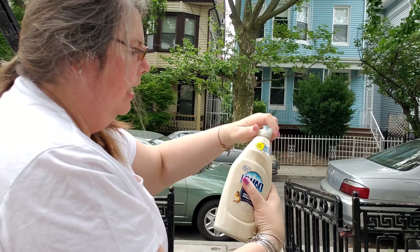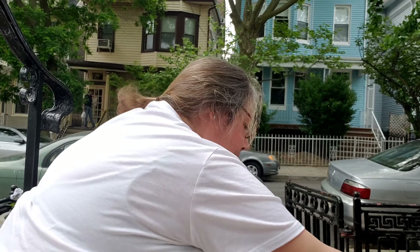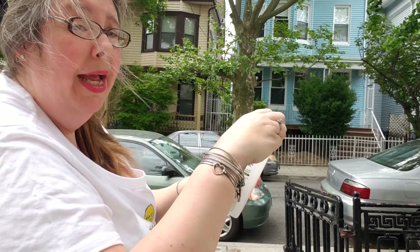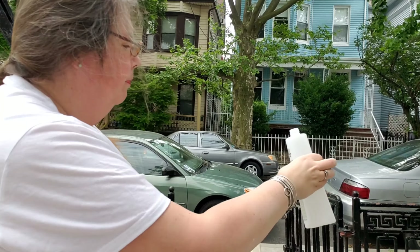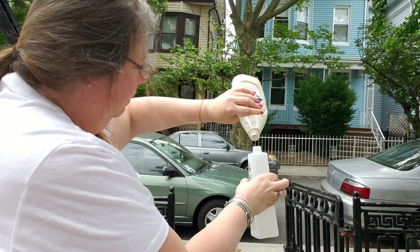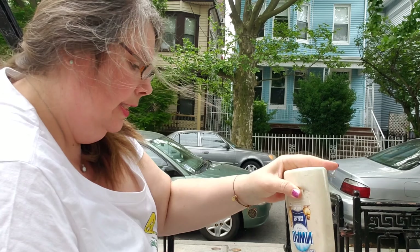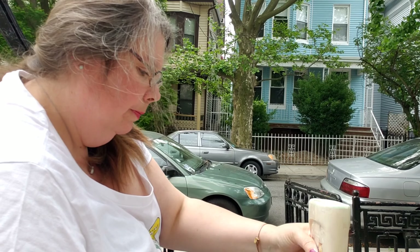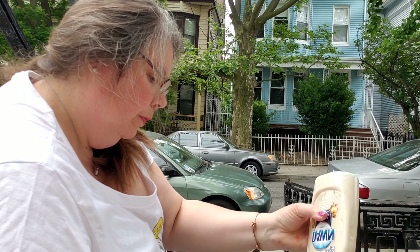So I've got that nice and mixed. It's going to make kind of a puffy outside paint. I'm also going to put some into one of my other bottles so that I can do two different colors. You know what, I'm going to use my funnel — it's always a good idea to have your funnel! So I'll use my funnel to get this out.